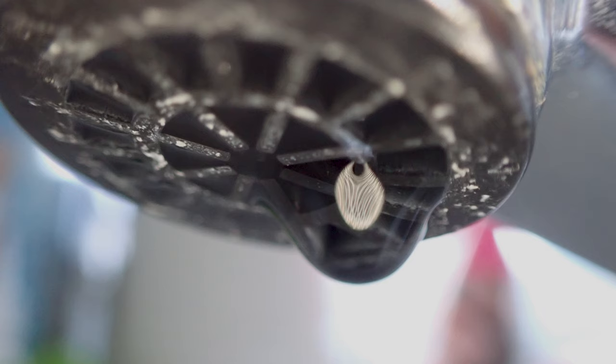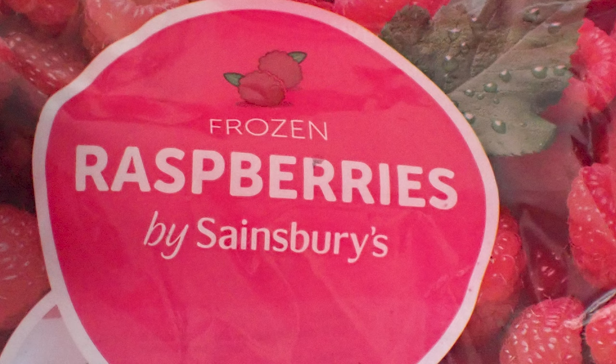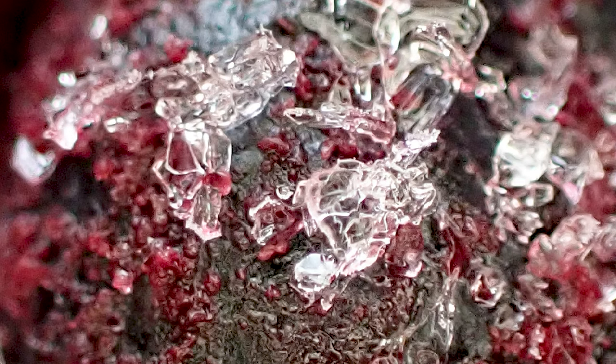And water dripping from a tap — or a faucet as it's called in America. Now I've got some frozen raspberries — I'm not sponsored by Sainsbury's either, they couldn't afford me. But look at the ice crystals on the frozen raspberries. It's amazing how close you can get with this little camera. And I also did some blueberries — once again, not sponsored by Sainsbury's — and as you can see on the blueberries, we got really, really close and got some decent photos of the ice crystals.